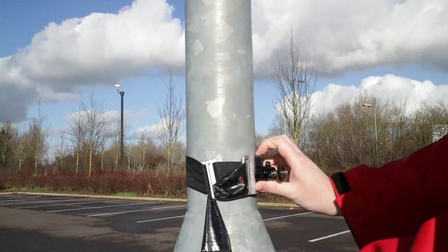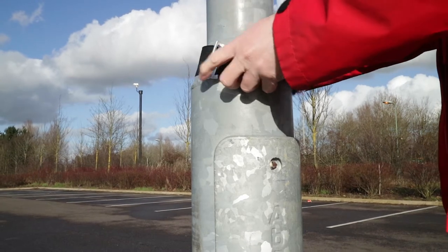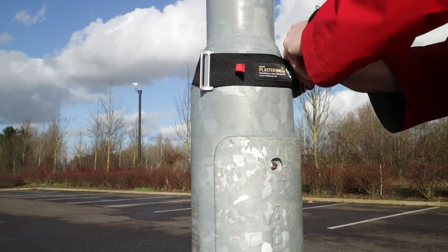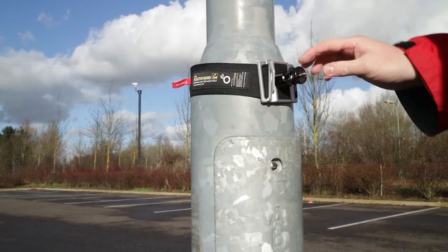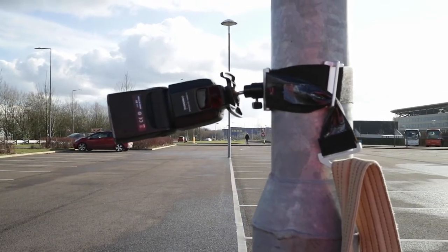You can see I've put a small ball head mount onto the Mini Plaster. One of the good things about it is it can attach to different sizes and widths of objects out in the urban environment. It seems quite secure — I can't seem to pull it off and it doesn't seem to slip down.